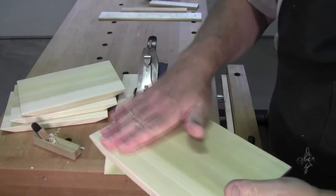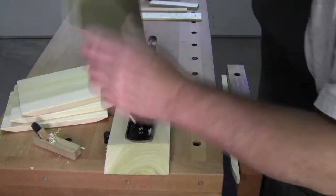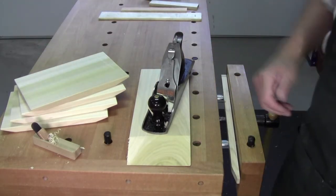That's it. The next thing we have to do is just take a few shavings off the top and bottom and the set is done. Finished. Ready to be gifted.